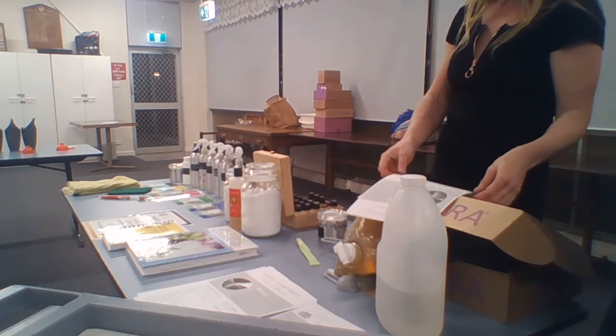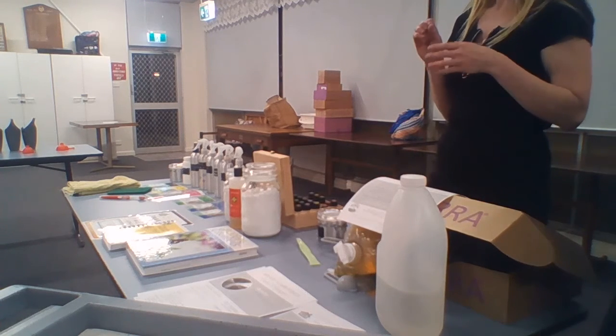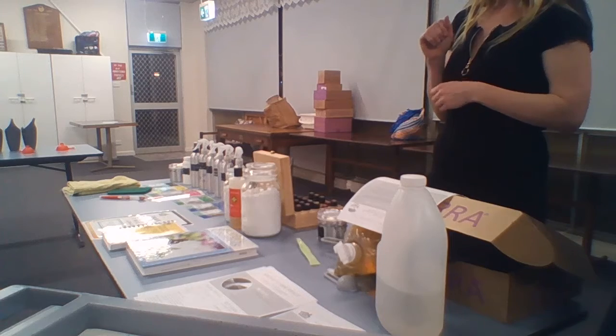I just wanted to give you guys the guide and the power to find for yourself and to really identify all those properties that the resources will say — these are the things that are going to help you with your cleaning journey.